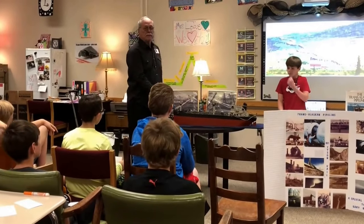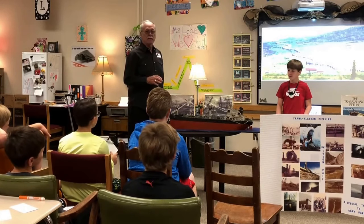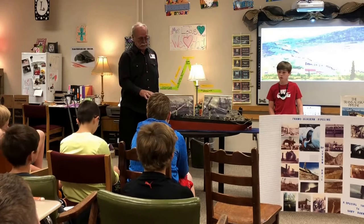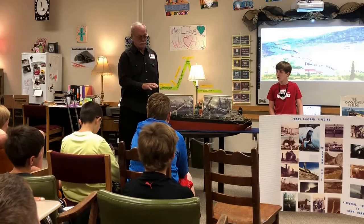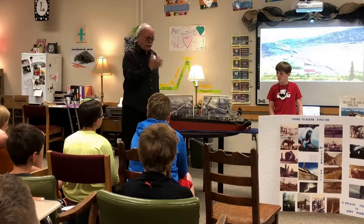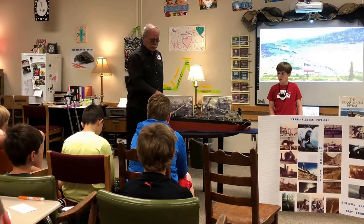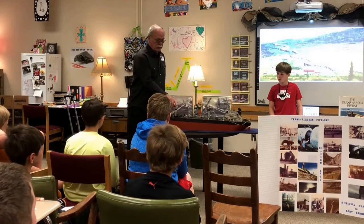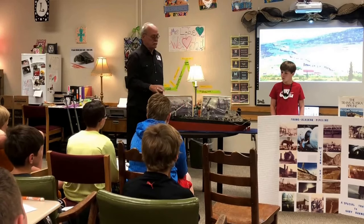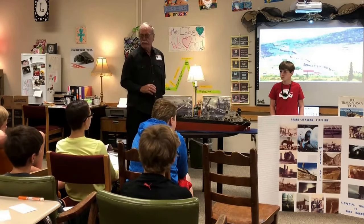That is a replica that my friend who welded on this pipeline built. He was down in Valdez and saw a ship sitting at the dock empty, took a picture of it, and in his spare time he built this ship replica. Everything on it is identical to the ship that was sitting at that dock — from the fog horns to all the piping — just a miniature, and it shows the talent of that friend of mine.